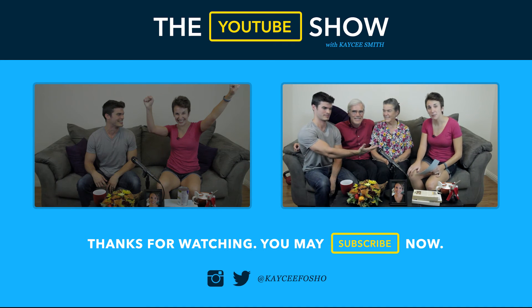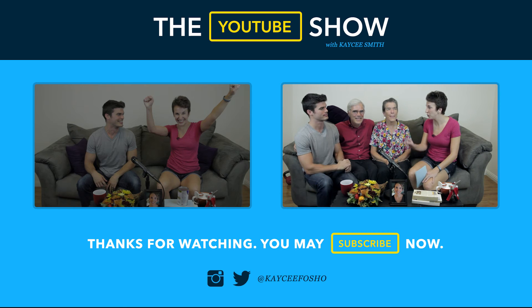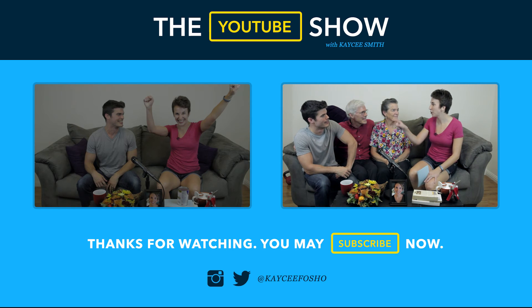As you can see, we have some very special guests on the show today. We have two YouTube creators. This is water in here. Those are just props.